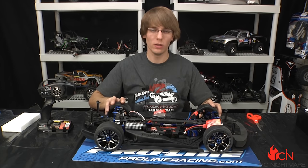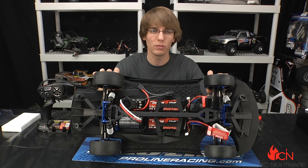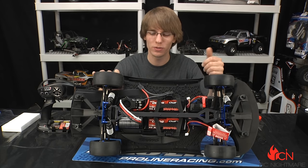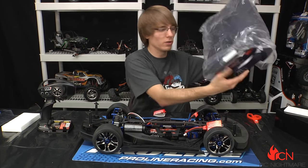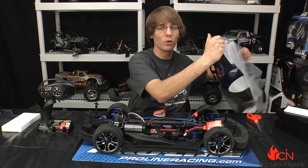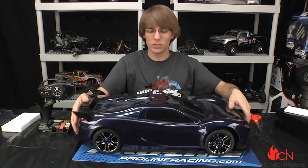There you have it, guys — the X01. We'll have many tutorials coming up, including how to hack the stock radio system if you don't have an iPod, as well as running videos. We're pretty excited to get this thing up to full speed. If you like the video, please subscribe to our channel, comment below with any questions, and visit our website at RCNightmare.com. Thanks for watching — we'll see you soon.